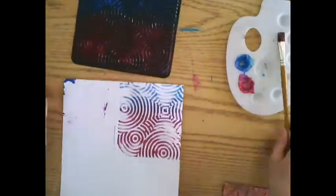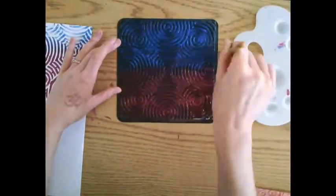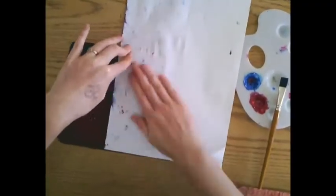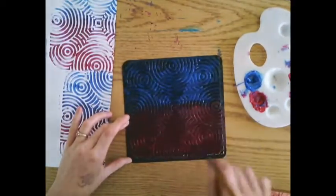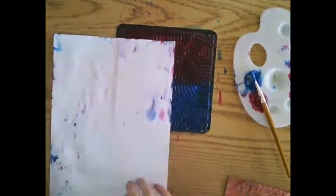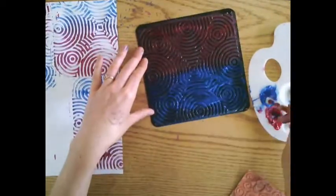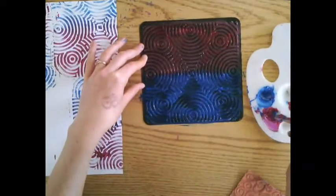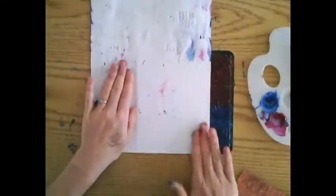Now to cover the rest of the white, again go over top of your printing plate, put some paint — you may need to get a little bit more — brushing back and forth until all of it's covered. Once all of the printing plate is covered, put your paper over top and keep rubbing until our paper is full of beautiful printed patterns.